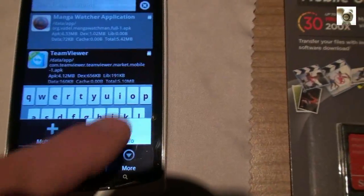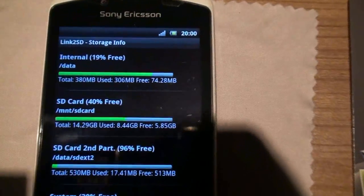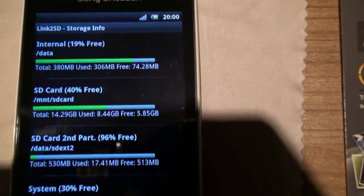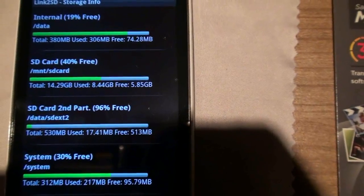I have opened up the app Link2SD to show you that I have a second partition already installed. For those who don't have it already, don't worry because the steps for making one are identical.